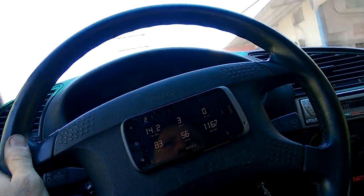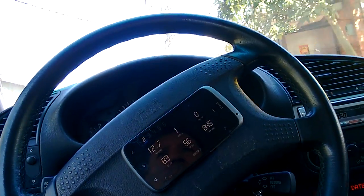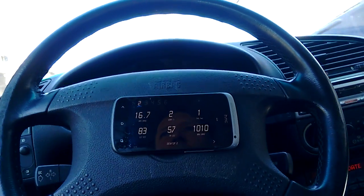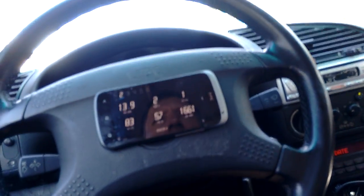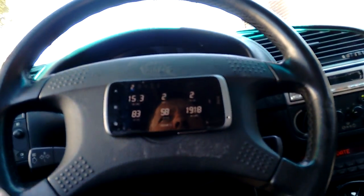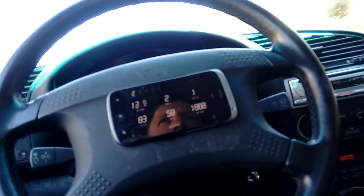Now I'd just like to mention this engine has never been on a dyno, and in fact I haven't actually spent a great deal of time on the tune. This is just a bit of an experimental test bed, I suppose, this car. I'm always trying different products and experimenting with different things on it — different ways of tuning and things. So this has only been road tuned, and even then there's probably room for improvement.